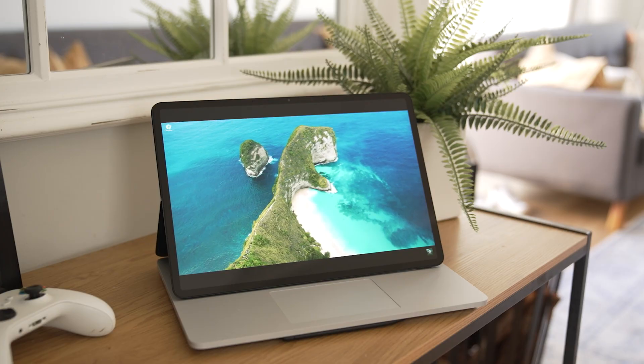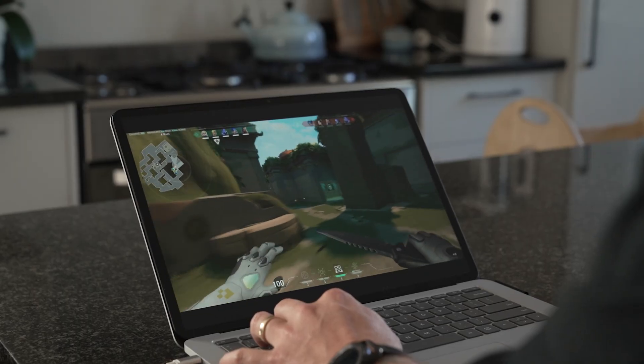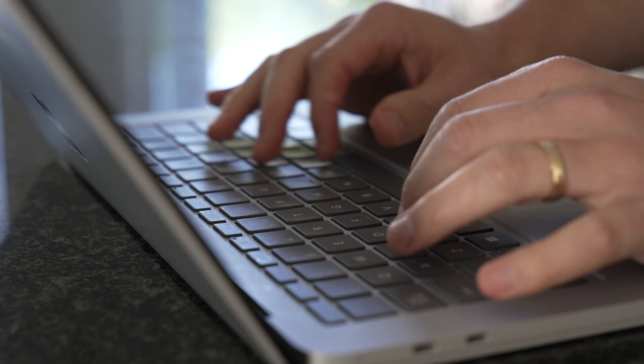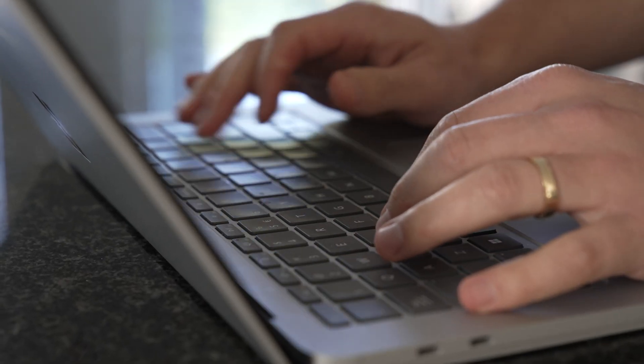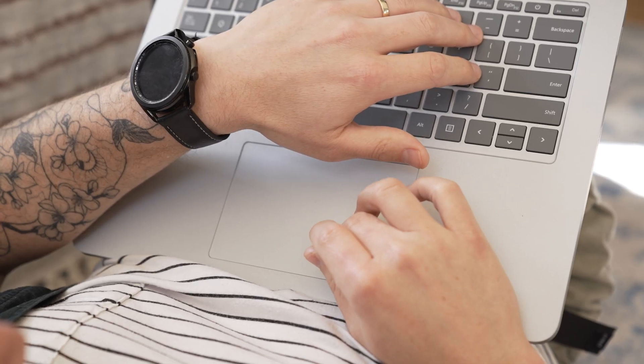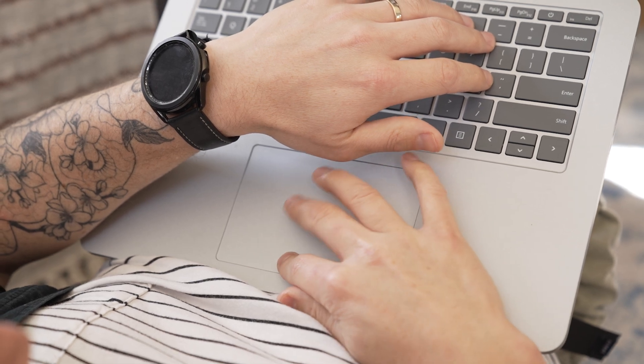The Surface Laptop Studio has a beautiful display with a resolution of 2400 by 1600 pixels and a buttery smooth 14.4 inch, 120Hz touchscreen. This is great for illustration, but it's also excellent for gaming with that RTX 3050 under the hood. The keyboard is one of the most impressive on the market — it's backlit, it's got a comfortable typing feel, the keys have really good travel. The trackpad is also very large, responsive, and by far the best trackpad I've used on a Windows notebook.